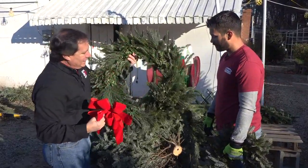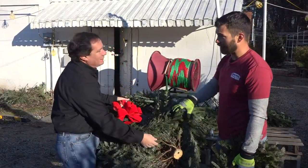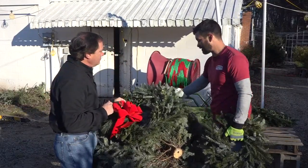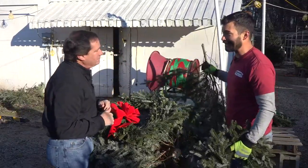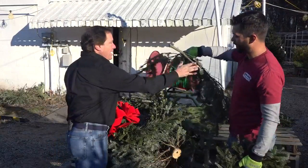They're so beautiful, and these are all locally made — basically made from all the tree cuts. Another thing you can do is just take your cuttings from your tree home and put them around the house to spread that Christmas cheer.